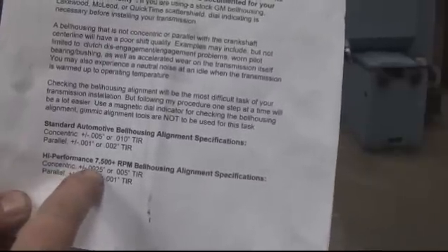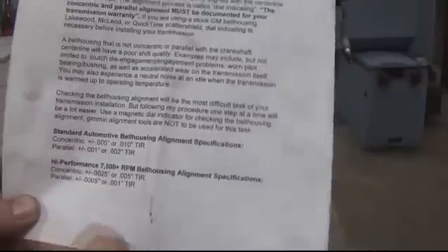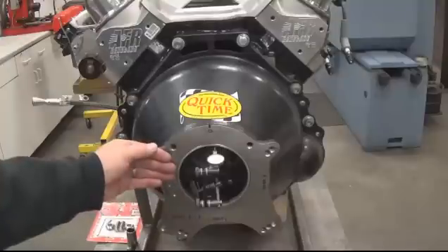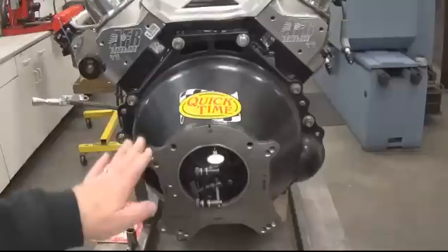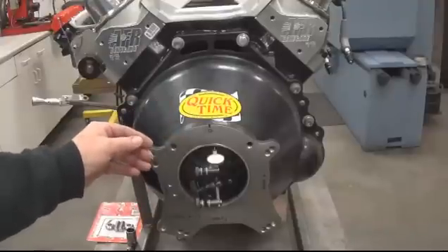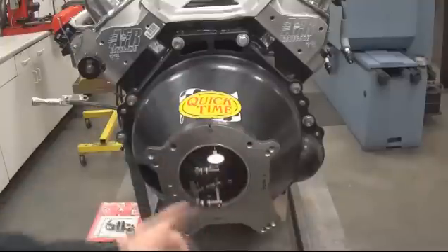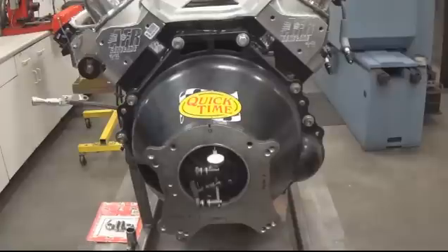What they're asking for is concentric plus or minus two and a half to five thousandths, and parallel plus or minus half a thousandth. The parallel specification is the measurement from the mating surface of the bell housing to the transmission where it bolts onto the block — so the transmission runs parallel to the flywheel. Concentricity is where the transmission bolts into the bell housing, and that hole runs concentric to the centerline of the crankshaft.